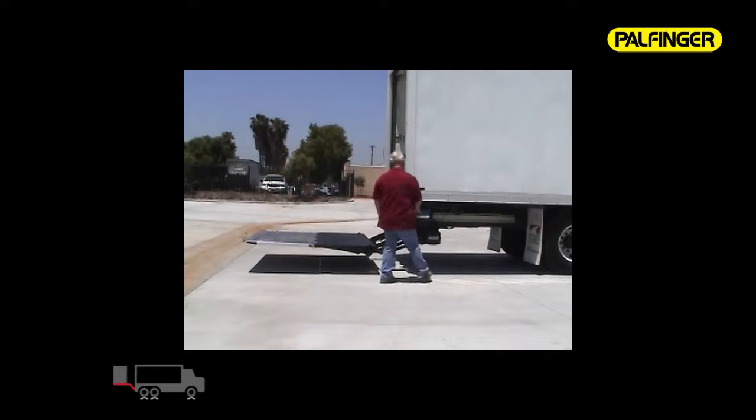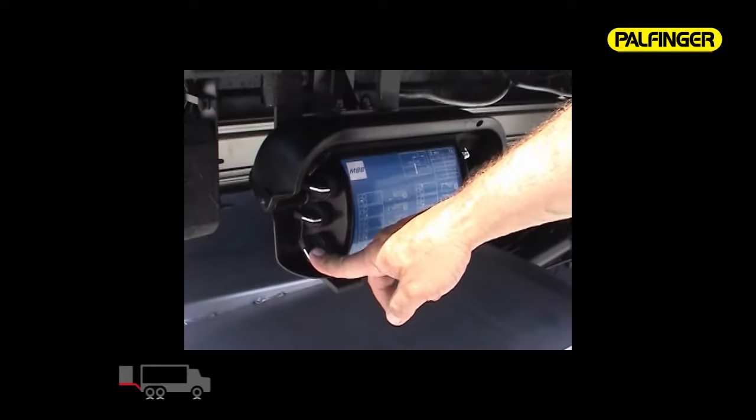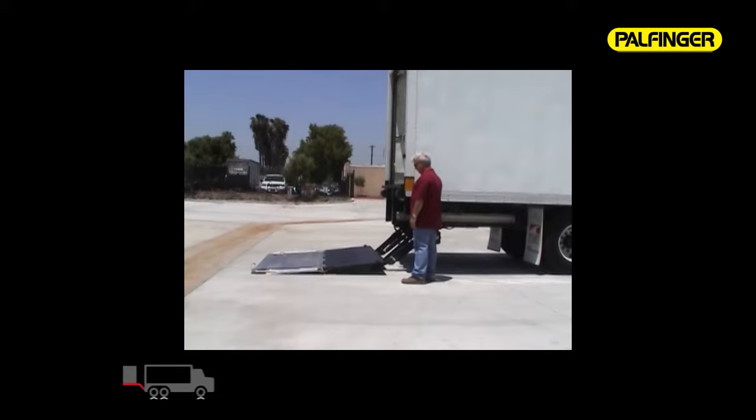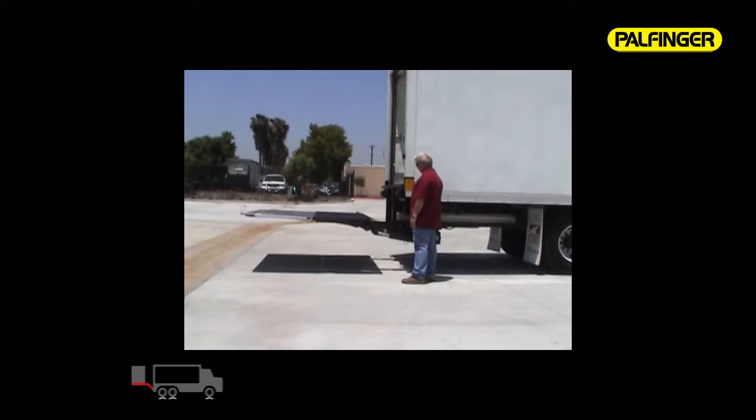Use the heavy-duty nylon strap to open the platform. Rotate the lower left-hand switch down to lower the platform completely to the ground. Continue to hold the switch and the platform will automatically tilt to the ground. To lift your load, rotate the lower left-hand switch up to raise the platform to the truck or trailer body floor. The ILUK platform has a full 20-degree tilt capability.